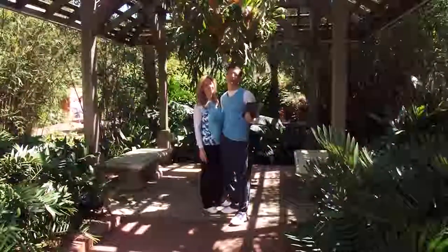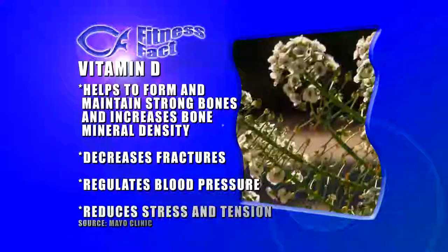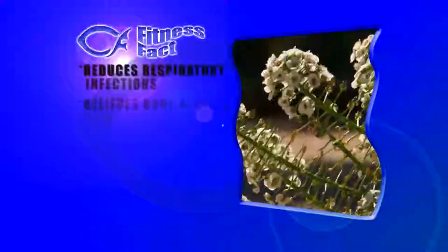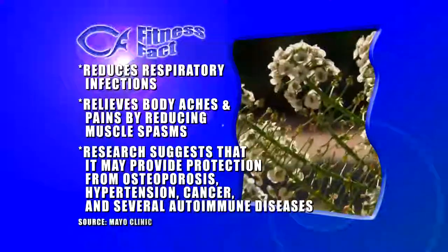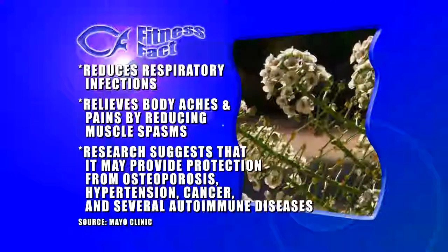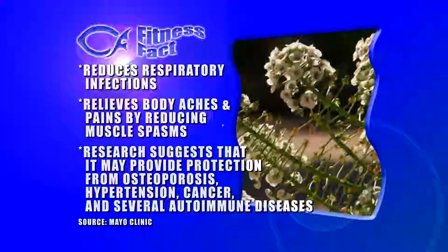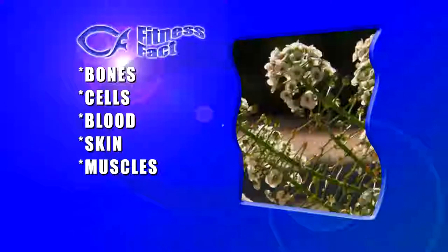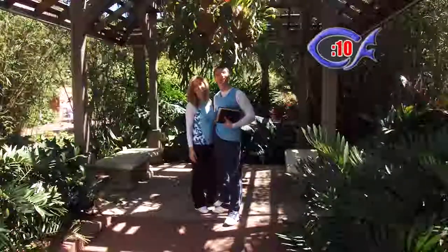Since we're shooting outdoors today, our fitness facts are going to be on vitamin D. What are the benefits of vitamin D? It helps to form and maintain strong bones and increases bone mineral density, decreases fractures. It regulates blood pressure, reduces stress and tension, reduces respiratory infections, and relieves body aches and pains by reducing muscle spasms. Recent research suggests it may provide protection from osteoporosis, hypertension, cancer, and several autoimmune diseases. So it helps with bones, cells, blood, skin, and muscles — that pretty much covers the entire body. Vitamin D is a lot more important than most people realize, but stay tuned because a little bit later we're going to tell you how to get plenty of it.